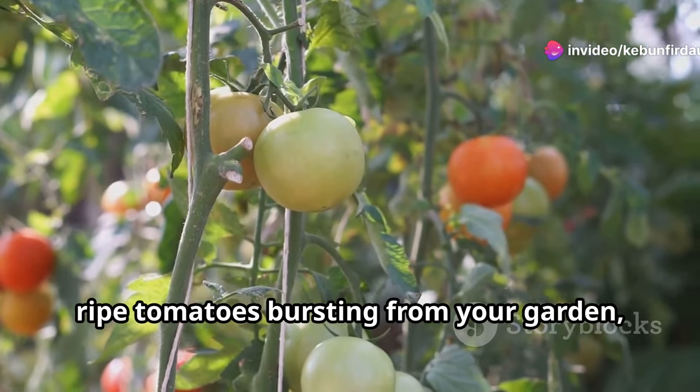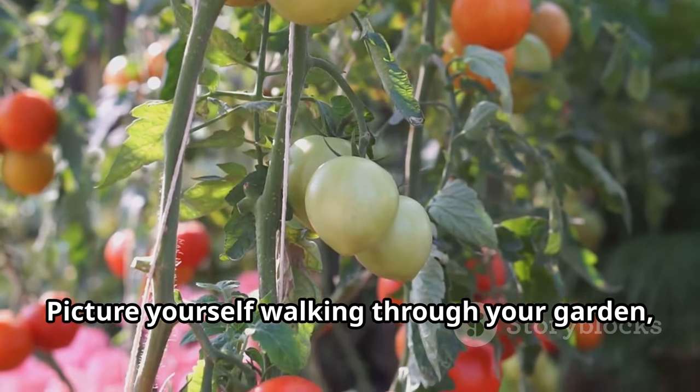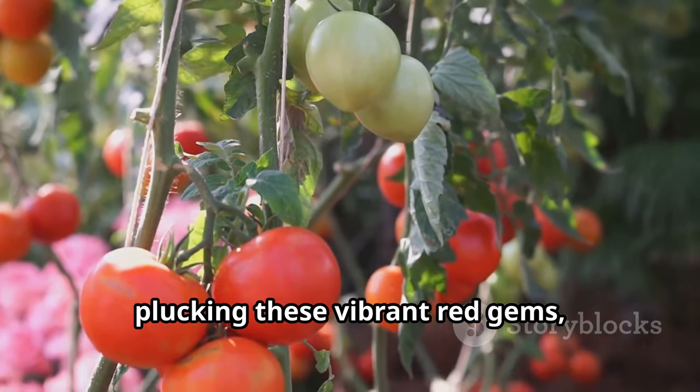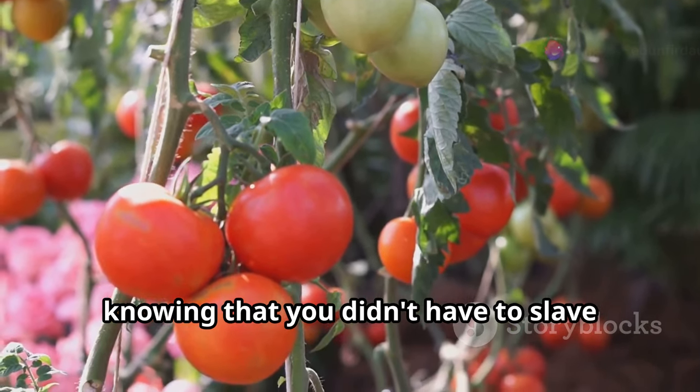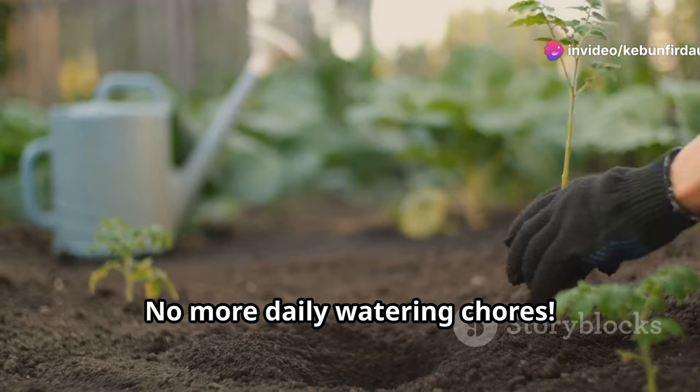Imagine this: juicy, ripe tomatoes bursting from your garden, all with minimal effort. Picture yourself walking through your garden, plucking these vibrant red gems, knowing that you didn't have to slave away with a watering can every day. And the best part? No more daily watering chores.